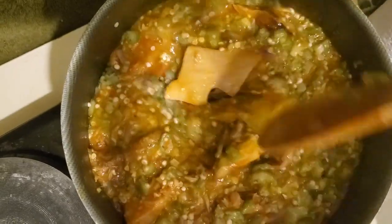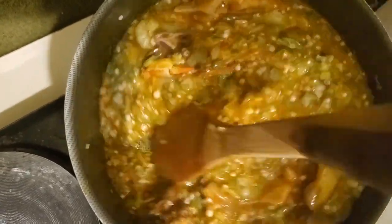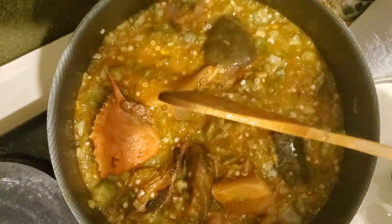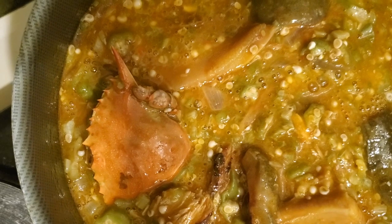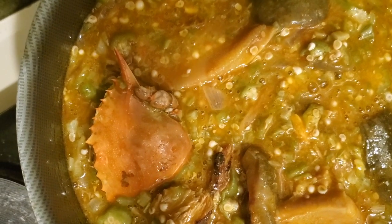I don't like using a lot of palm oil when cooking, so I just go with just a little. We're going to wait for it to boil for a while, then I'm going to add my seasoning so that it cooks perfectly well. Then we are done cooking.